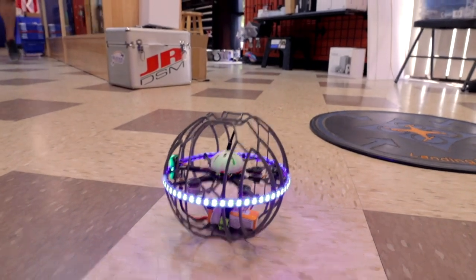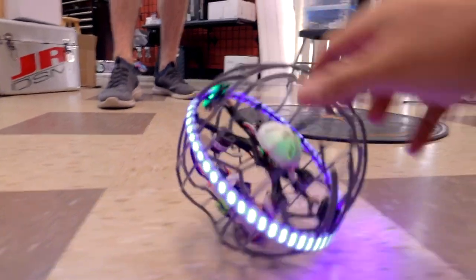This is a great idea because you can learn to fly, crash, beat it up, and just panic, shut off the motors, and it'll pretty much ride itself back up.